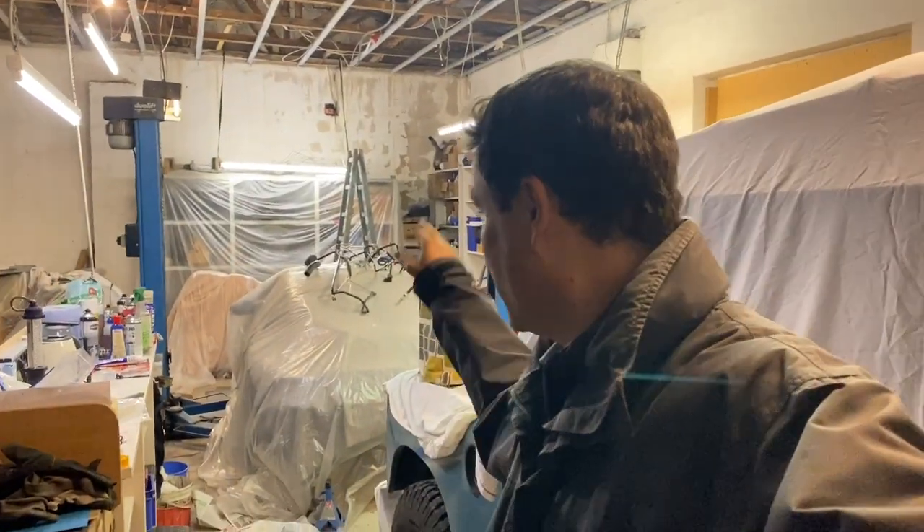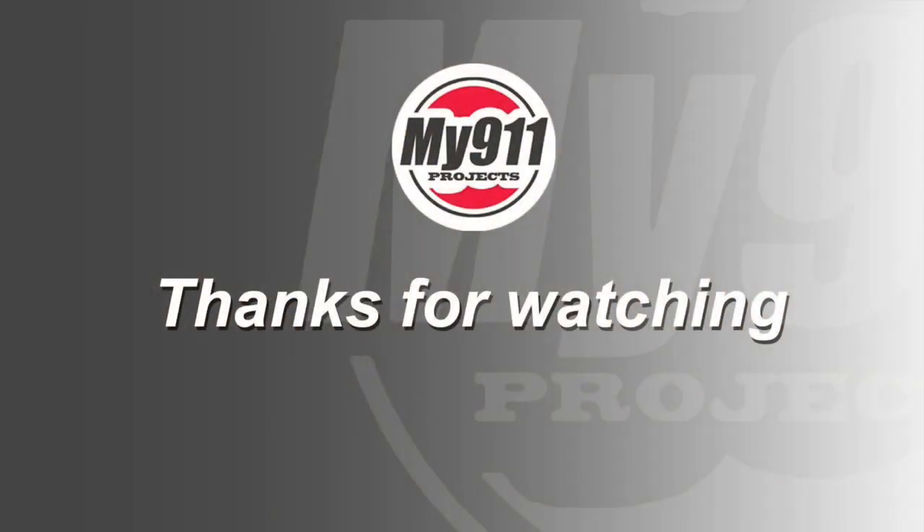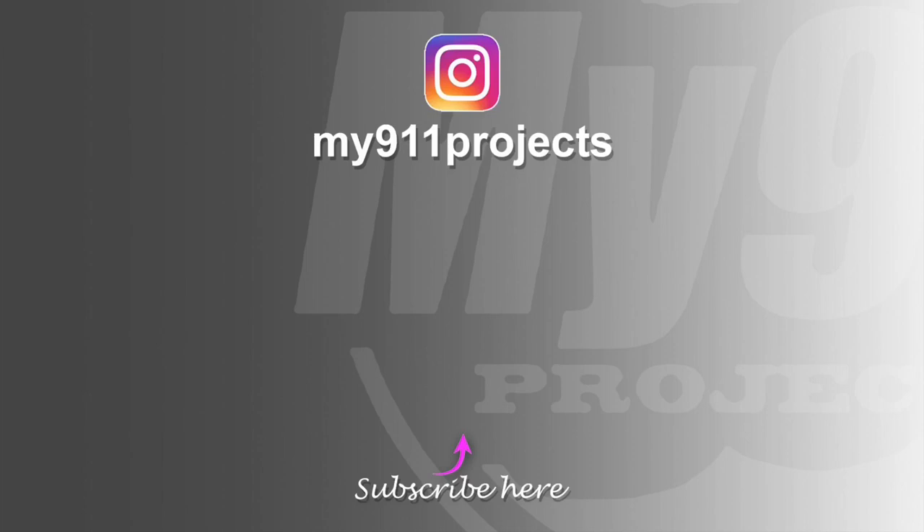I'm actually up here waiting for the guy to come and look at the paint again on the bottom of the 911, but as so many times in the past, he doesn't seem to be turning up — he's about an hour late so far. So I'm just going to go home and spend some time with the family. See you next time. Bye.